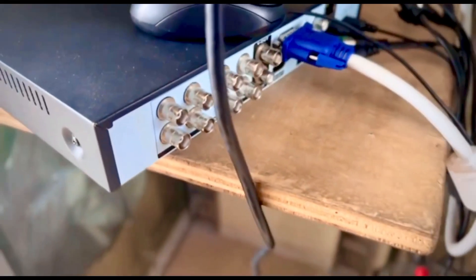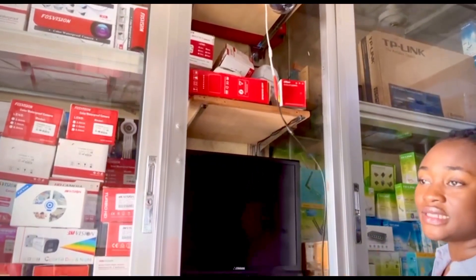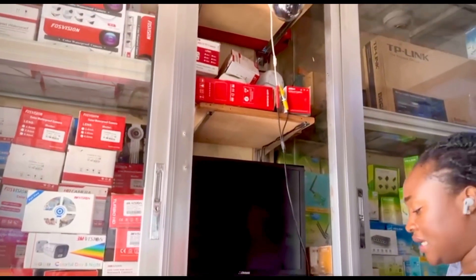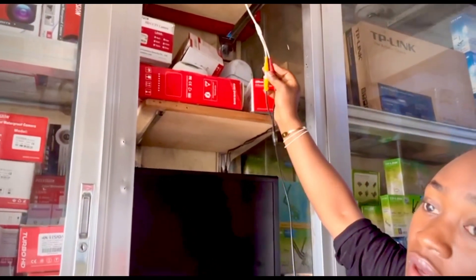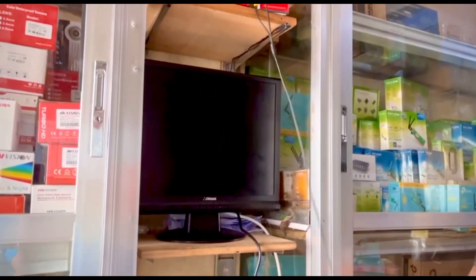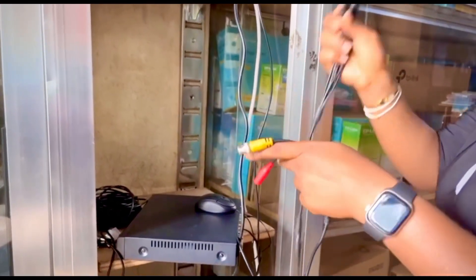We are going to start everything from the beginning so that you see how it was connected. Here's the camera. And this is the CCTV cable, I'll call it the coax cable. So we connect the CCTV cable — this is a BNC connector and this is a power adapter end. You split the other end with a CCTV power splitter.